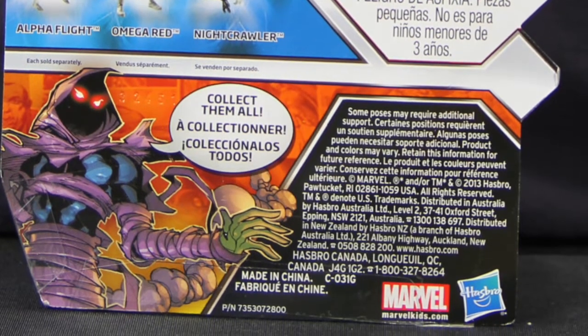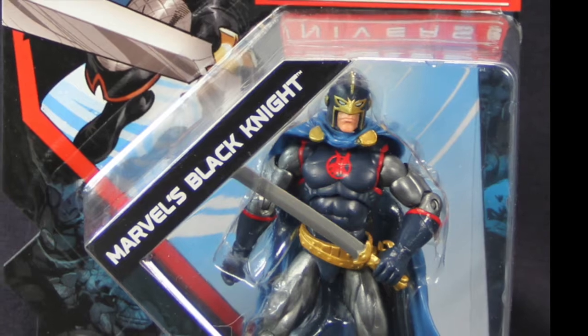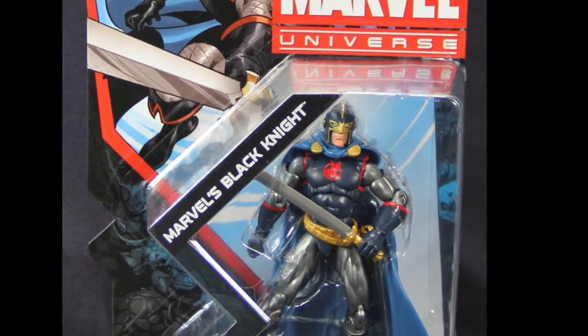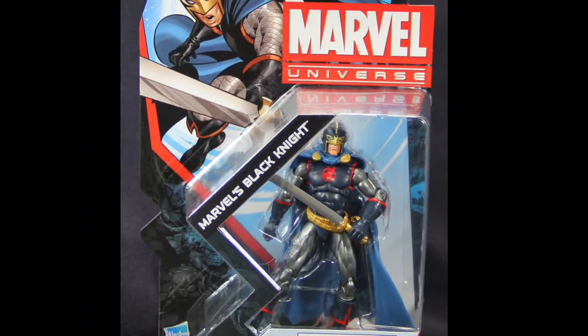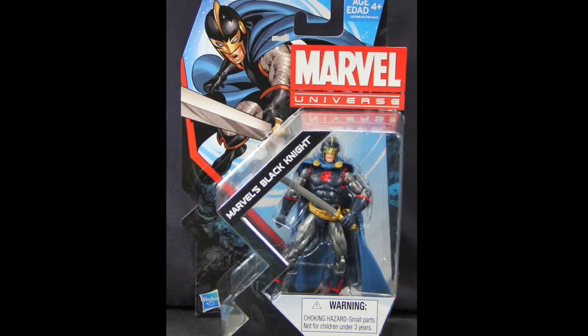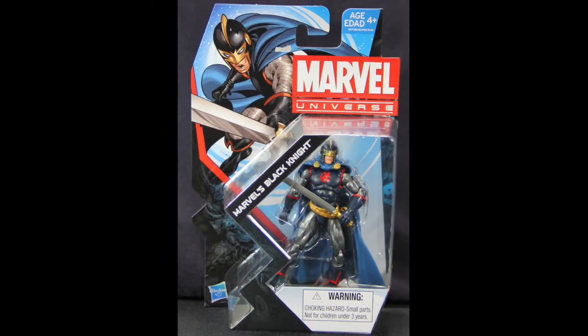So again, pretty generic packaging. Basically the only thing that varies the Marvel Universe packaging nowadays is the comic book art up at the top corner and the bio on the back. But let's get the figure open and take a look at what's inside.